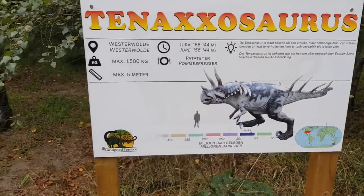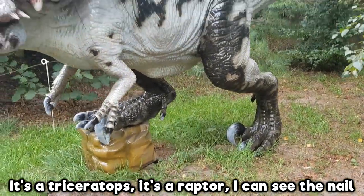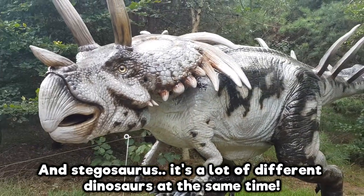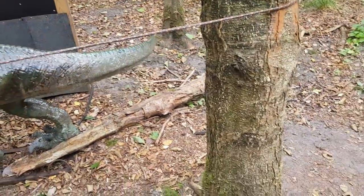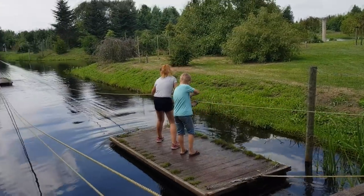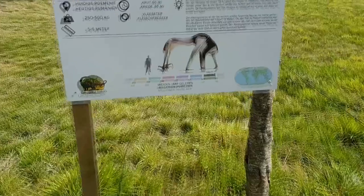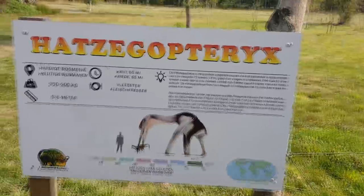I don't know how it works — hybrid dinosaur — it's a triceratops, it's a raptor, I can see the nail, and it's a stegosaurus. It's a lot of different dinosaurs at the same time. Don't try this yourself, it's extremely dangerous.